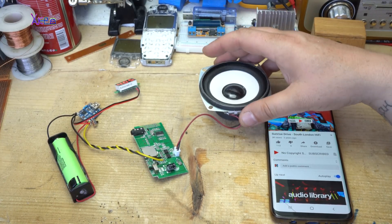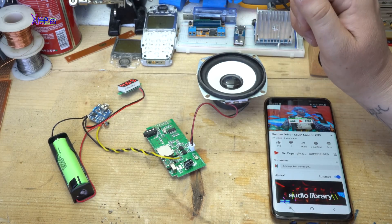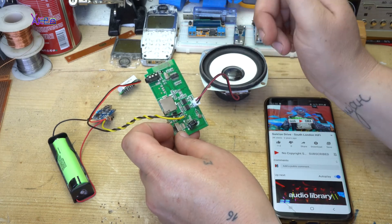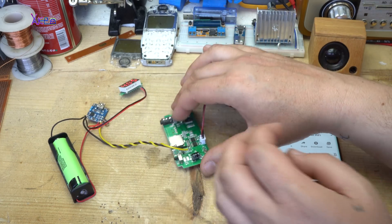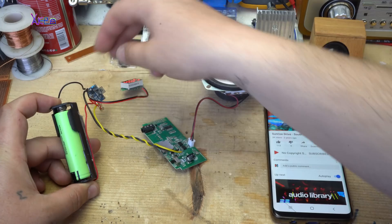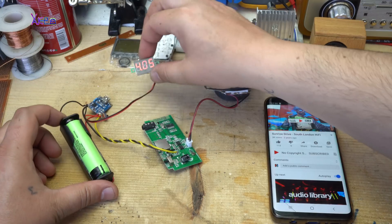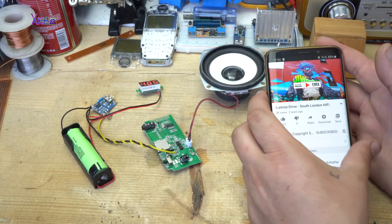This is the simplest way of making a homemade wireless speaker. For making it, you will need: a speaker, an MP3 encoder with integrated amplifier, a lithium-ion battery, a battery holder, a charging module for the battery, and optionally a LED voltmeter for the battery. And it is pretty loud.